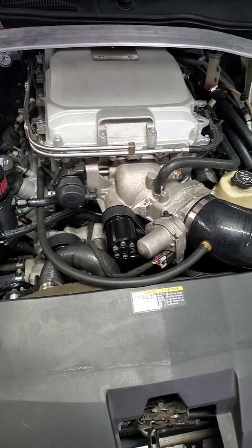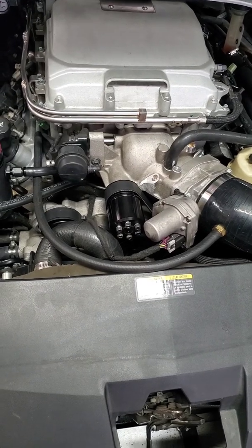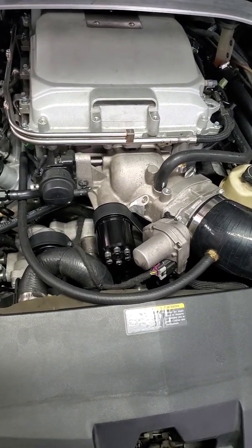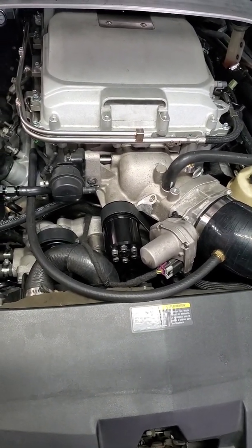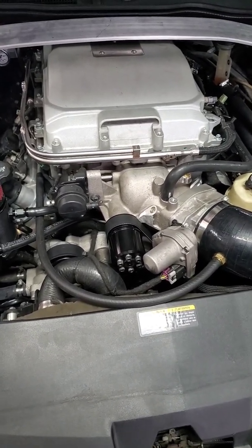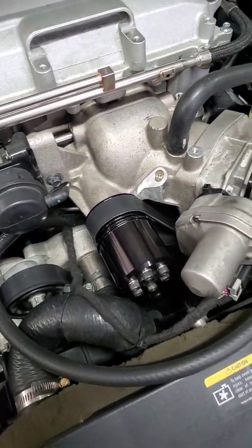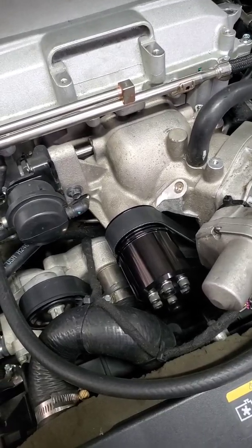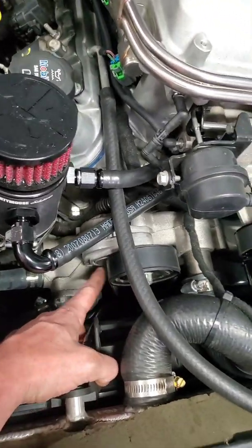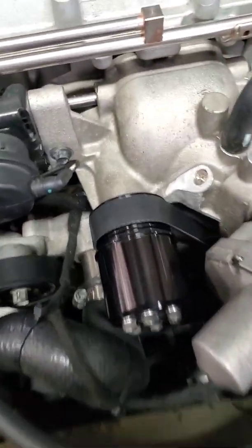Earlier in one of my first or second videos I was going over belt length. It's best to just use a string and measure. I kind of went off a belt that somebody else used, and it was so hard to put on that I thought it wasn't long enough. It was a 101-inch belt, so I got 102-inch. After running it probably only 20 minutes, it stretched enough to where I could see it flopping around where it goes from the tensioner down to the crank. So I put the other one back on and it works a lot better — I can already tell it's stretched a little bit.